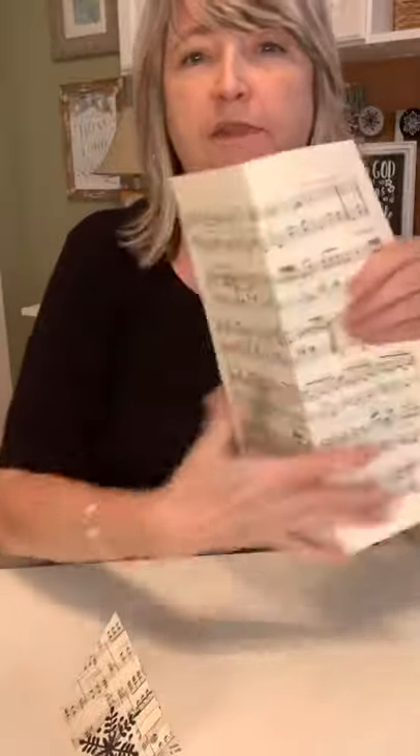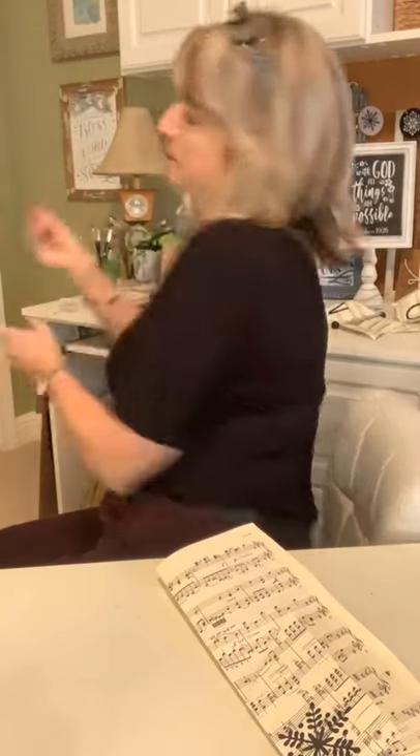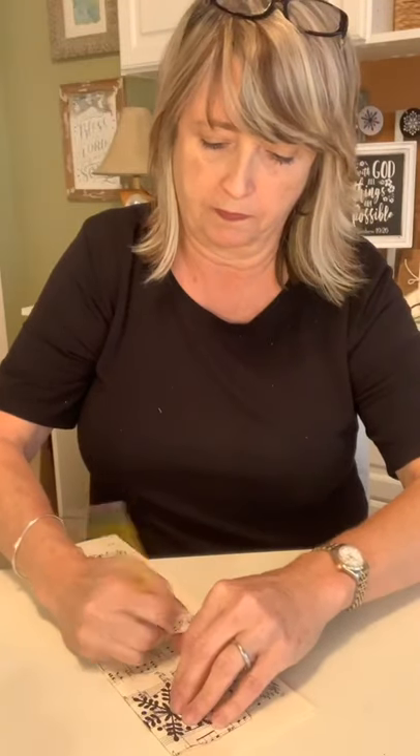Then I'm going to use one of these that I was working on earlier as a pattern. You want to pick a page that is pretty full of music notes and doesn't have something written in the middle of it. You can probably get two on each piece of paper, so I'm just going to trace my little pattern with the pencil. If there are lines when I'm done I can just erase those. I'm even going to trace where I put my hole.